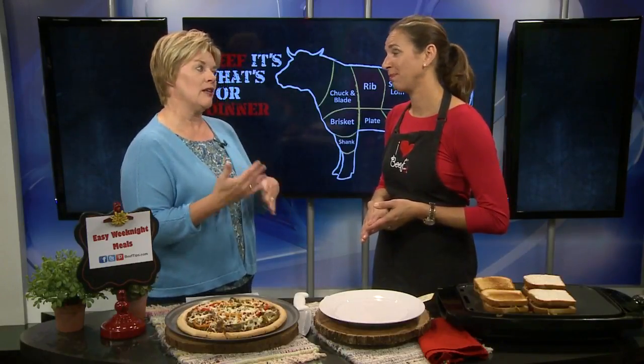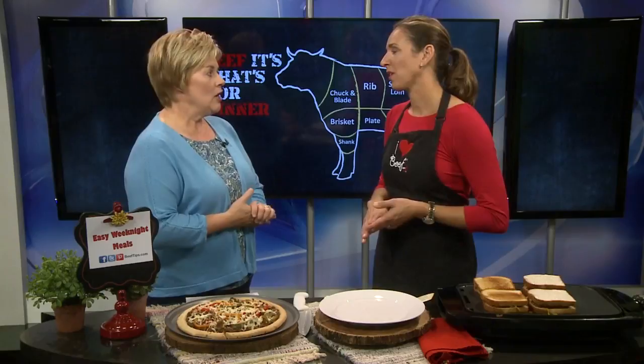It's just about back to school time and that means we need some quick and easy meals between after-school activities. And here to give us a few ideas, of course, Angie Horkin from the Beef Council. Good morning. And now we're starting to think about 30-minute meals and things that you can put together quickly. What do you have for us?